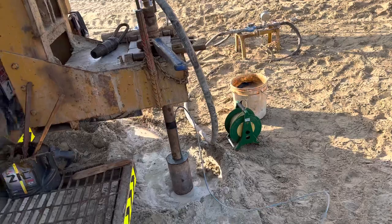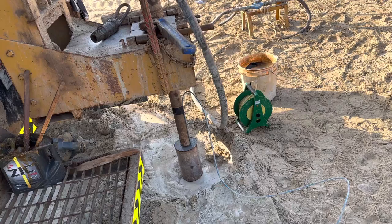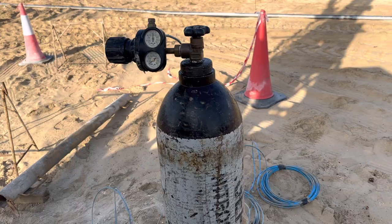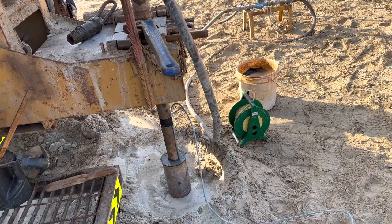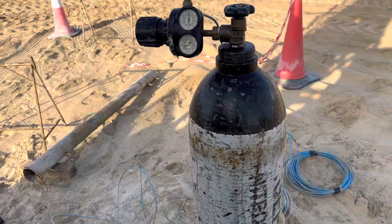The packer test is done to check the permeability of the underlying formation, or we can say check the permeability of the rock. The equipment used is a cylinder and nitrogen gas to inflate the packer. The packer is like a balloon which is inserted into the borehole, inflated to pack the wall of the borehole, and then water is injected into the borehole at a certain pressure to check the permeability of the rock.